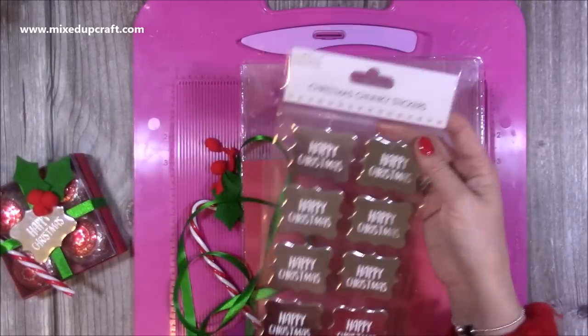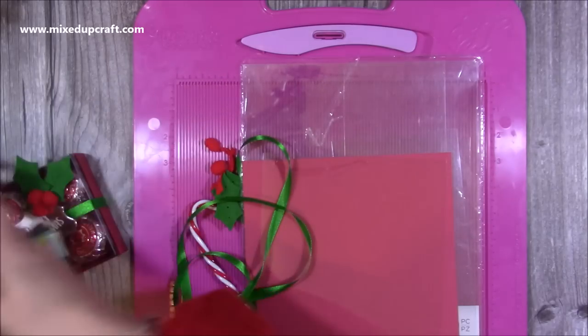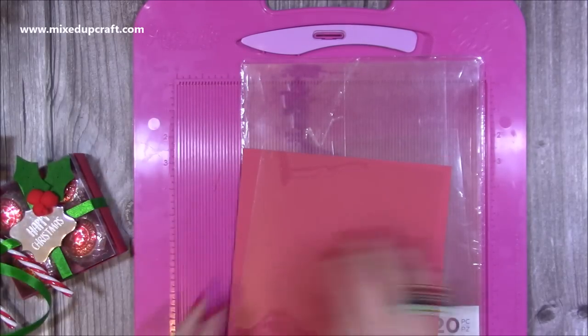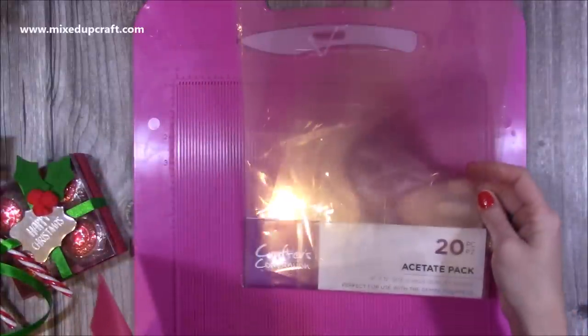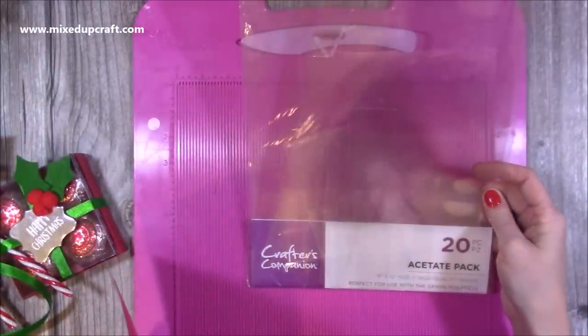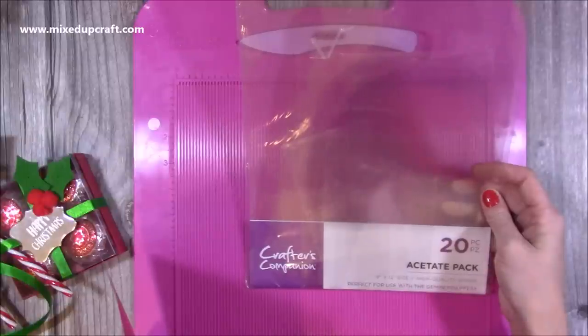I'm using the Happy Christmas chunky stickers from Simply Creative, and then I've just got bits and pieces that I'm going to use to decorate. The acetate I'm using is this one here — it's the high quality grade Crafters Companion, nine by twelve inches, and it's perfect for use with the Gemini foil press as well.